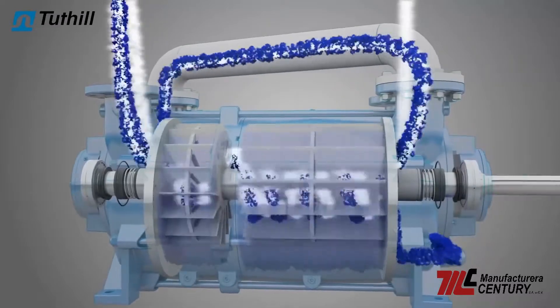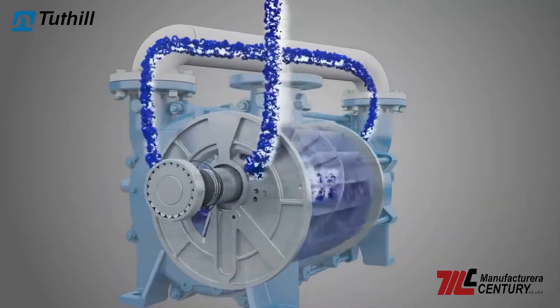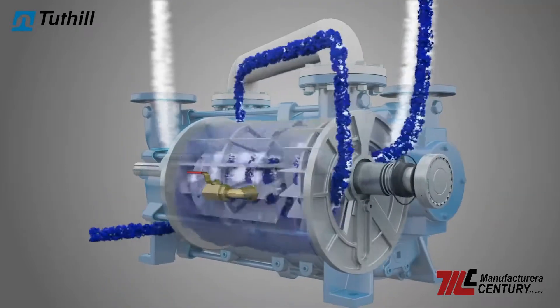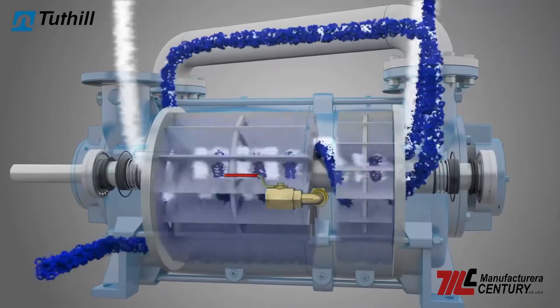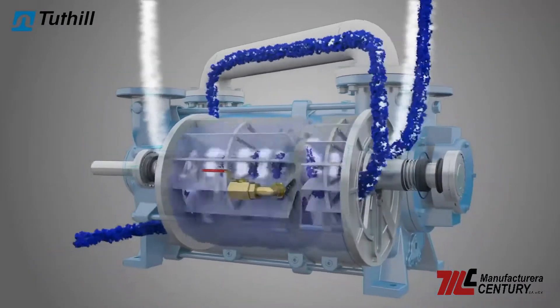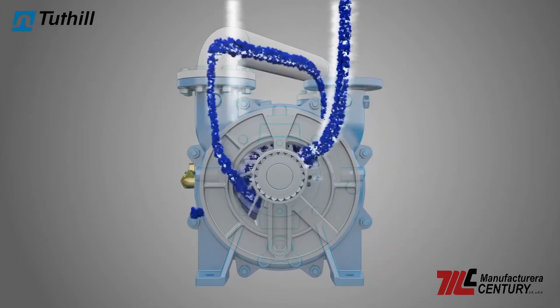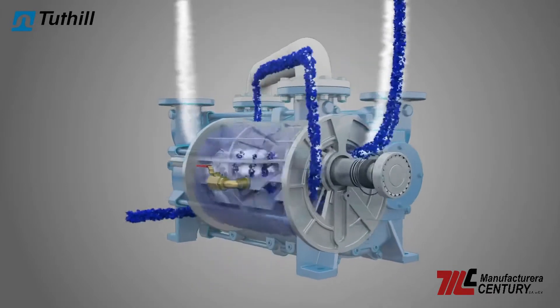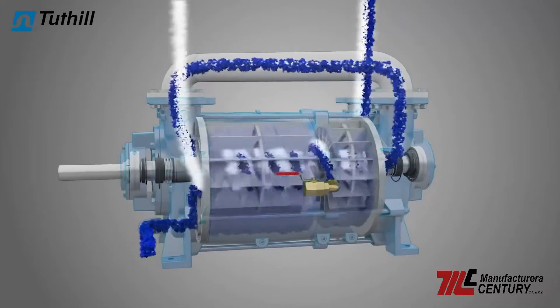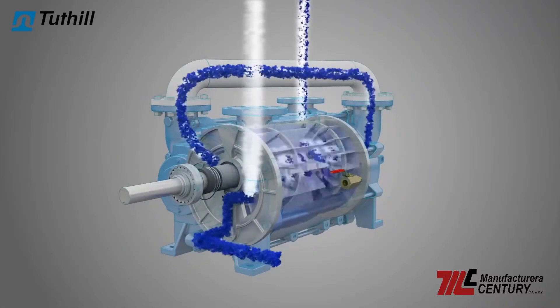As the process gas or vapor is drawn into the pump through the suction port, it is trapped between the impeller blades and the liquid ring. The rotating blades enter deeper into the liquid ring, progressively reducing the entrapment space, compressing, and then exhausting the gas through the discharge port. The liquid ring acts like a liquid piston, meaning the entire pumping operation is accomplished without vanes, valves, pistons, or any metal-to-metal contact.